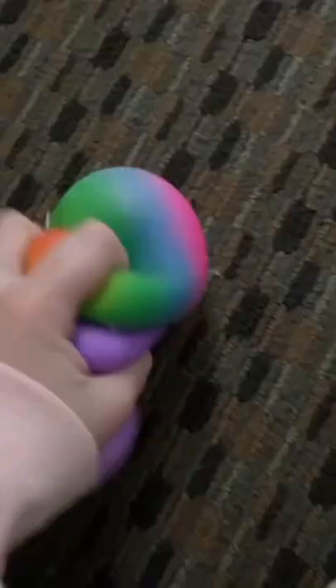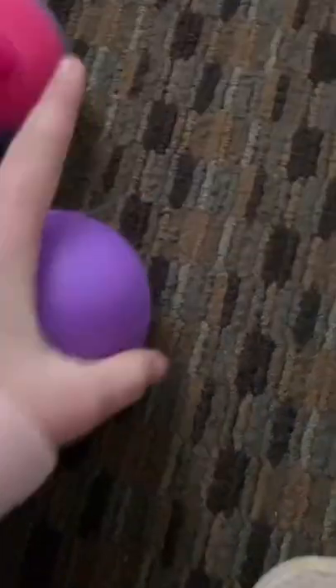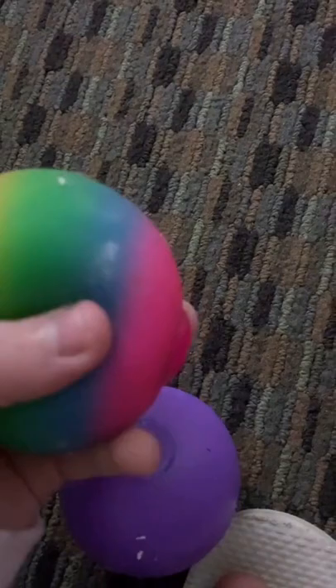I wanted to show you guys — I made home in globals. Don't mind that they're dirty. I'm at a hotel and we have a popcorn ceiling here. What I did was I went to Walmart and got Neatos — they're three dollars a piece and I got two of them.